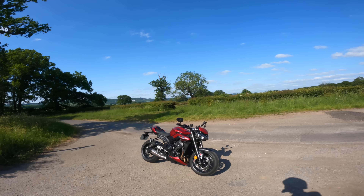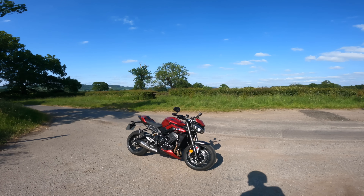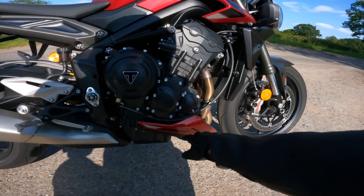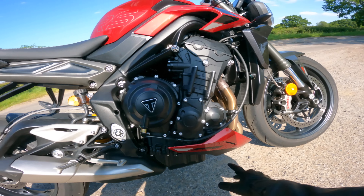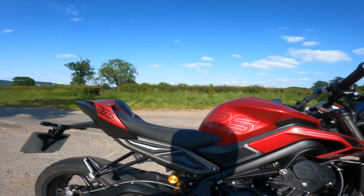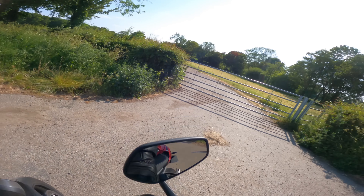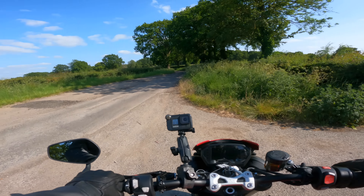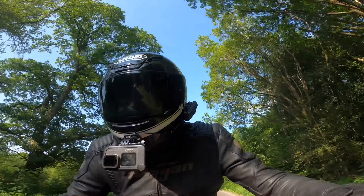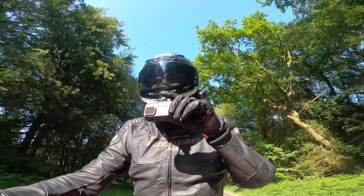Hello everyone, welcome back to the channel of Motorbike Nonsense. This is the Street Triple RS — the new 2023 model in Carnival Red. This is my first ride; I've not been on this bike very much, and you're going to join me for my first impressions. I can tell you now, it's an angry little bastard of a bike.